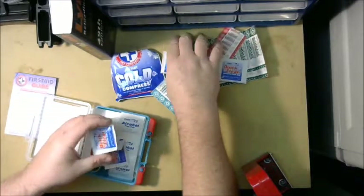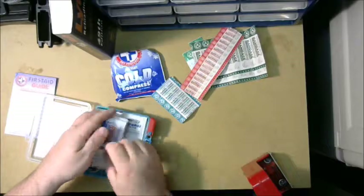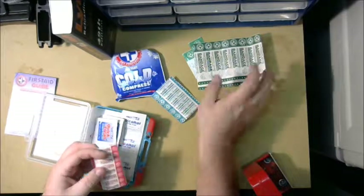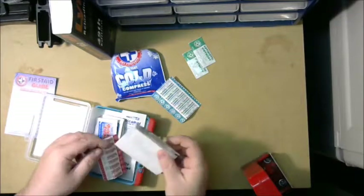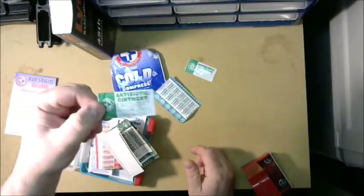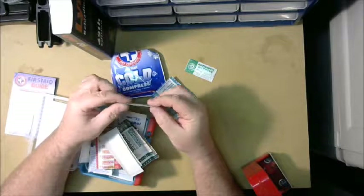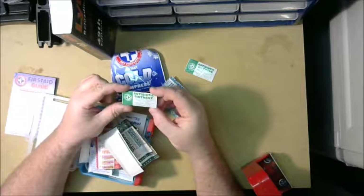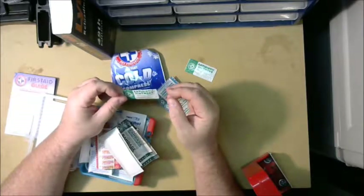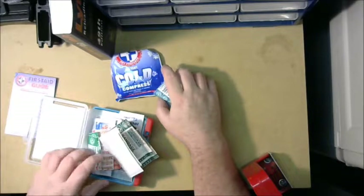For five bucks it's really not that bad. I think I'll pick up another one for my range bag and add a few more components. One thing I'm going to change are these little single-use ointment tubes — once you open them you probably can't seal them back well enough to keep them from drying out. I'll add a small half-ounce tube of Neosporin, which should fit if I organize it a bit better. I'm also going to add a couple of larger band-aids.